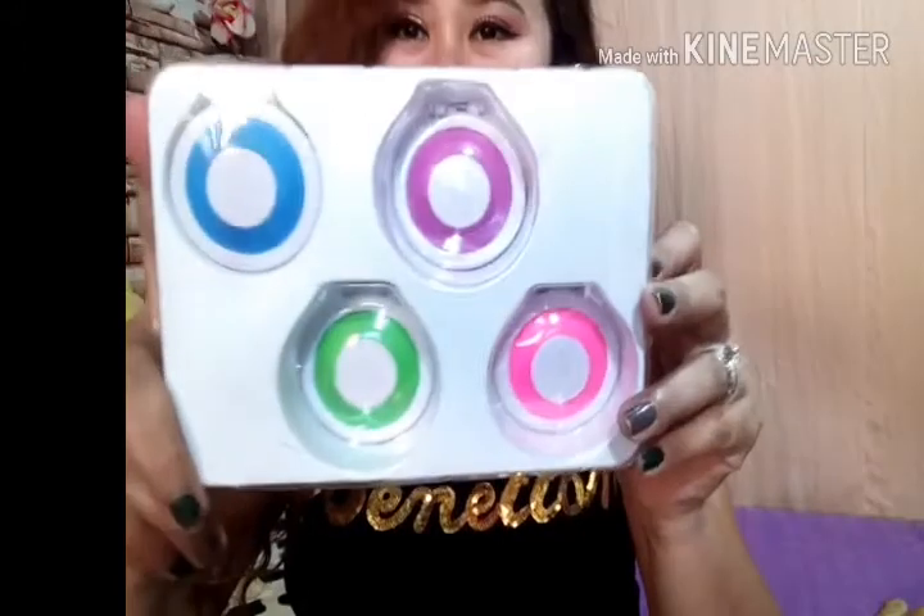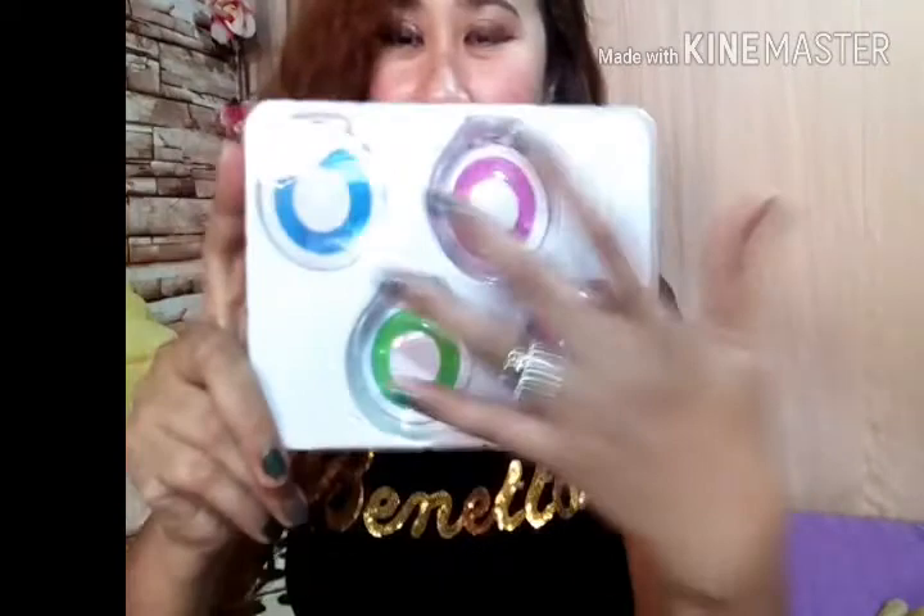This is my first time opening it so we will try this. Inside there are one, two, three, four compartments as you can see. The colors are: hot pink, electric blue, fairy fuchsia, and neon green. There are four colors in this hair chalk set.